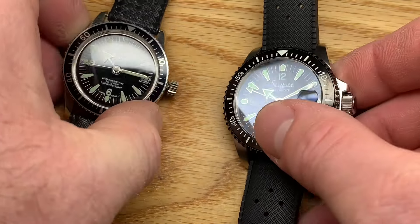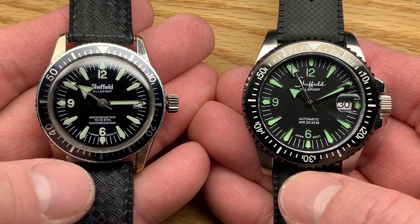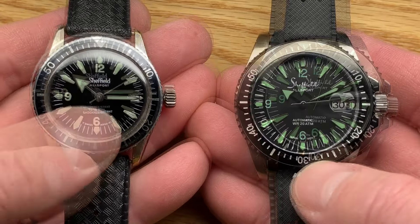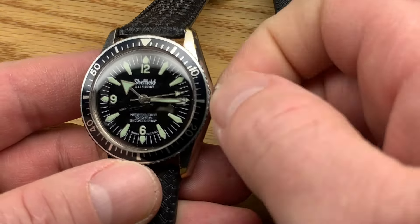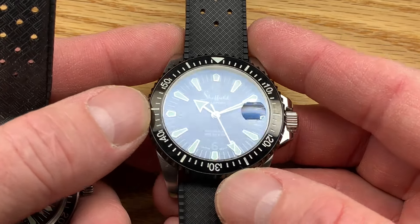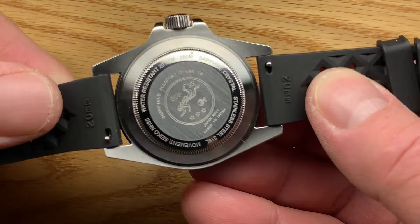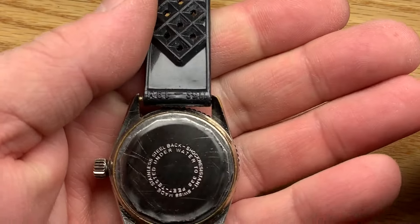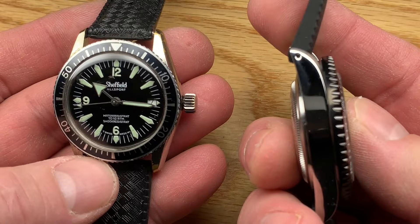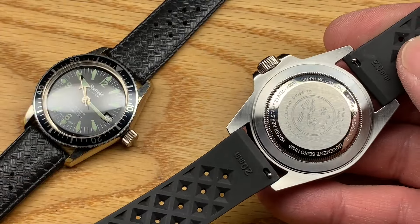Side by side, you can see the heritage — you can see where this is coming from. A little bit more of a scripted 'Sheffield' than the original. The original was a hand winder, so you had maybe a day and a half to two days of power reserve. On this one, with the NH35, I think we're at like 50 hours of power reserve. The lug width is 20 millimeters on the new one; this original is on a 19 millimeter. I like the shape — we've got drill-throughs, so it's easy to get a new strap on here. It comes on a nice pliable rubber strap.